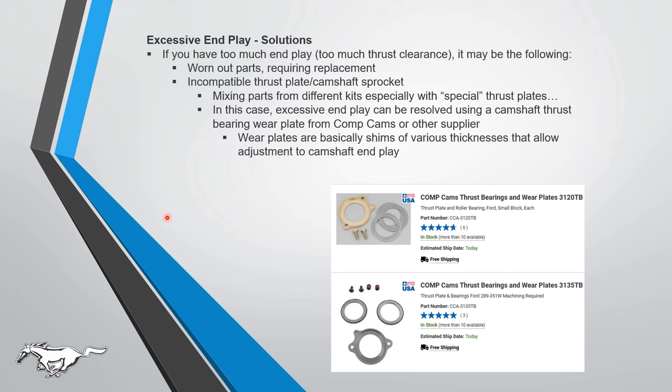Solutions if you have too much end play: you may just have worn-out parts that need replacement, or you have an incompatible thrust plate and camshaft sprocket — some people mix parts from different kits or buy special thrust plates they see on the blogosphere. Comp Cams has camshaft thrust bearing wear plates — basically shims of various thickness — that can reduce excessive end play. Check those out if needed.